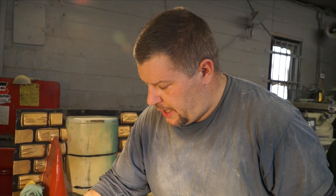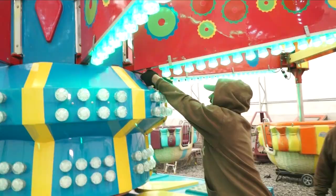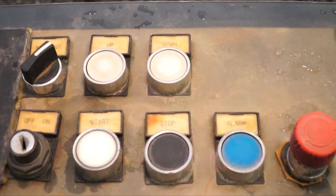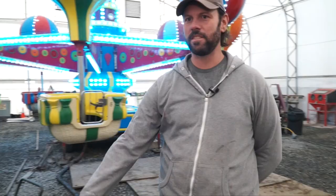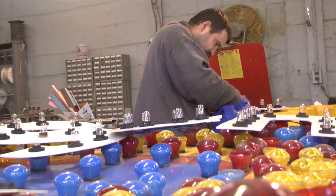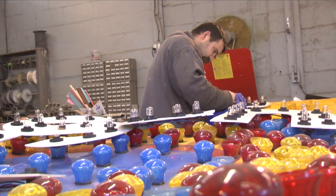Which rides are you working on, Jeff? Dragon wagon, cliffhanger, and a couple others I'm not sure of. The wiring on the Samba balloon is almost complete, so John shows me how the ride works. This is the control panel for the ride — this is how you operate it. This has all the control wires in it: start, stop, up, down, manual. The main wire runs to our generator — power in to the box, and then this wire goes to the ride for the controls. This is on a timer: it goes up, runs for a minute, and then comes back down by itself and stops.